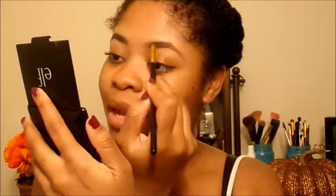After outlining, with whatever is left on the brush I go ahead and hit the front a little bit, just so it blends and you can't tell I put too much in the front. Now I'm going to go ahead and outline the top of my brow using the same method — starting two-thirds in.